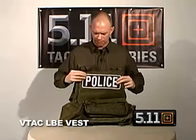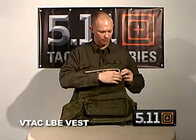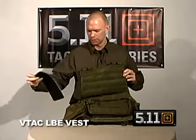On the back side, the MOLLE goes all the way to the top, but the top four rows of MOLLE are Velcro, so you can attach whatever patch you'd like to have to identify yourself with.